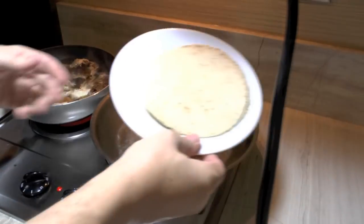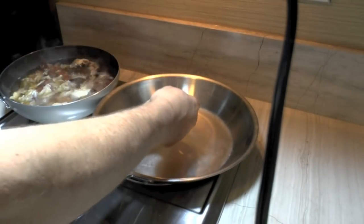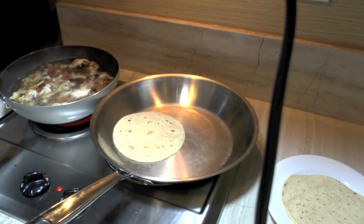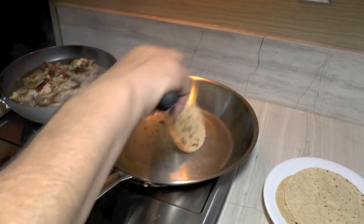I've got some corn tortillas and a pan heating up. What I'm going to do is toast these on both sides. I've got the pan over to one side, letting the other pan heat up for making my stock. I can see my tortilla starting to puff up a little bit, so we're going to go ahead and flip it over.